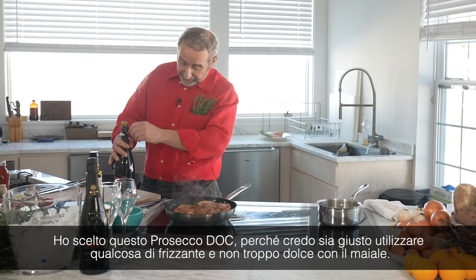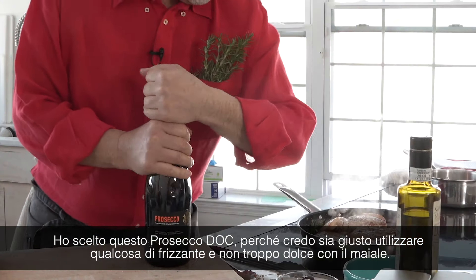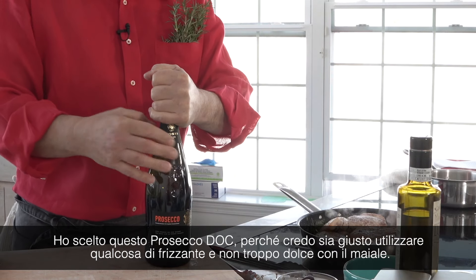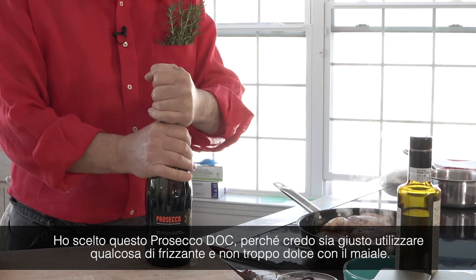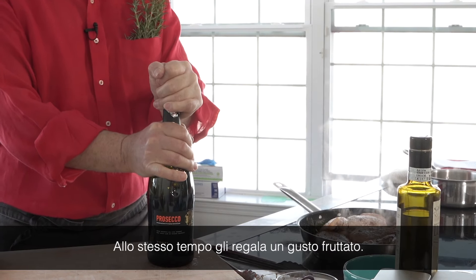I choose this Prosecco because I think that with the pork, it's very good that you use something sparkly. They are not too sweet, and at the same time they give it a fruity flavor.